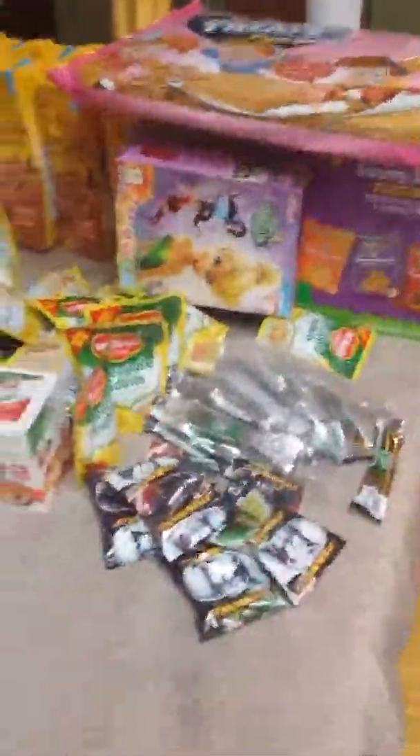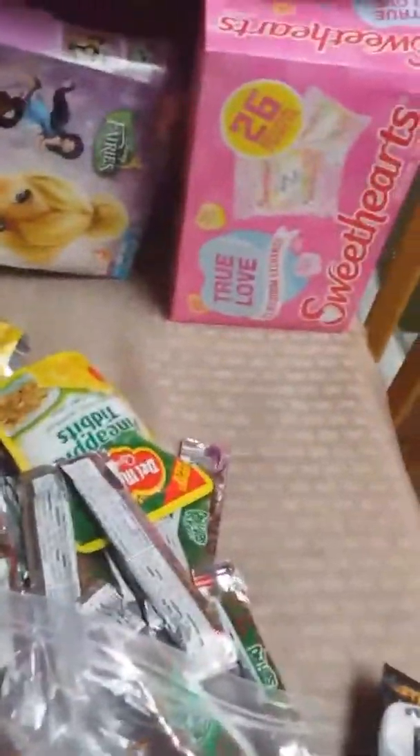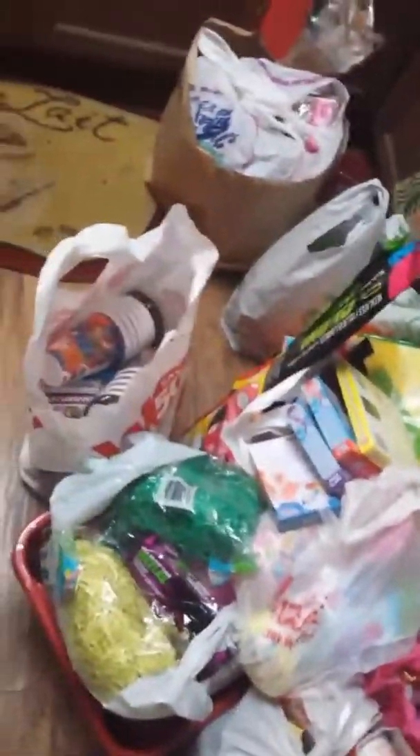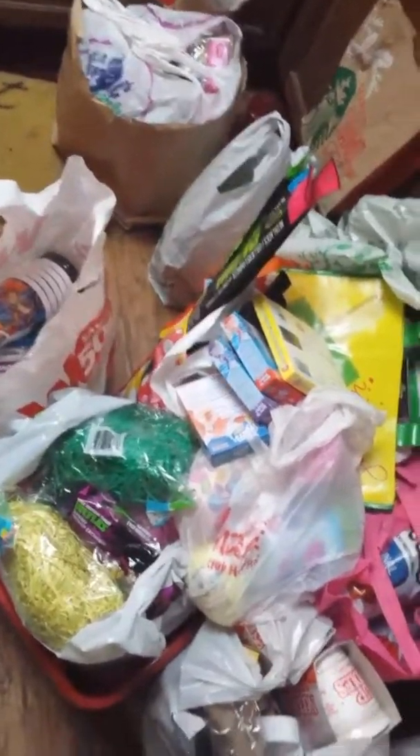That is everything I got at Grocery Outlet and Walmart. I hope you like this video — I've been anticipating doing it for quite some time and I've been so excited stocking up and buying everything to show you how we prep for Disneyland. I still have one more video for you guys — all that Dollar Tree stuff back there is an accumulation of about four or five trips.